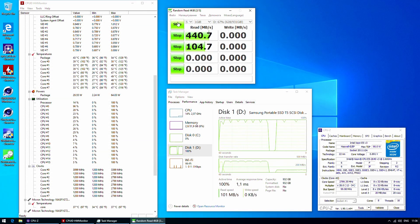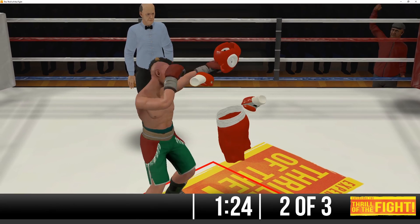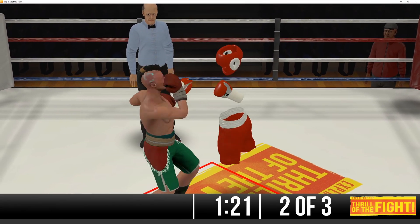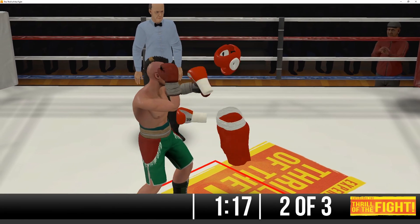USB 3 ports work correctly. I ran my typical test with CrystalDiskMark and a Samsung T5 external SSD — no issues were detected. SATA 3 ports all work and all are confirmed SATA 3. The 4-pin fan header works and fan speed is adjustable according to CPU temperature.